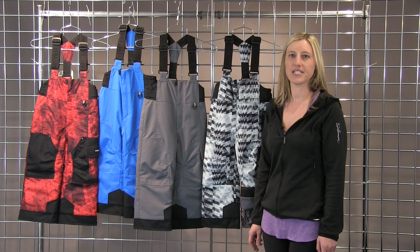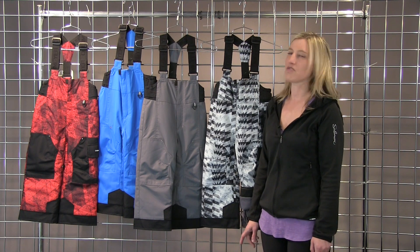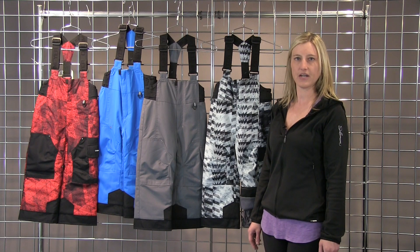Hi everyone, I'm Laura with winterkids.com here to talk to you about the Volt Pant by Obermeyer. This is a really cool pant for the young boys, and we've got some cool colors here.